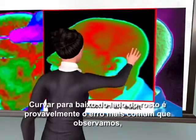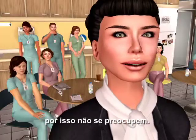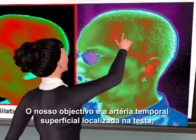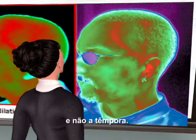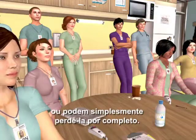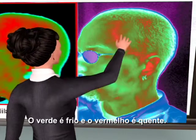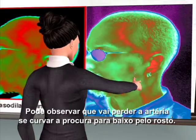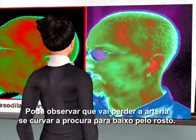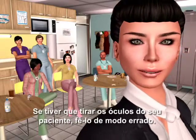Curving down the side of the face is probably the most common error we see. Our target is the superficial temporal artery at the forehead, not at the temple. At the temple, the artery can be too deep to register, or you might just miss it entirely. You can see that you'll miss the artery if you curve the scan down the face. A quick rule of thumb: if you have to remove your patient's glasses, you've done it wrong.